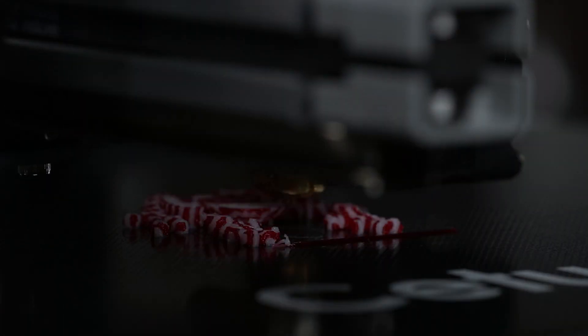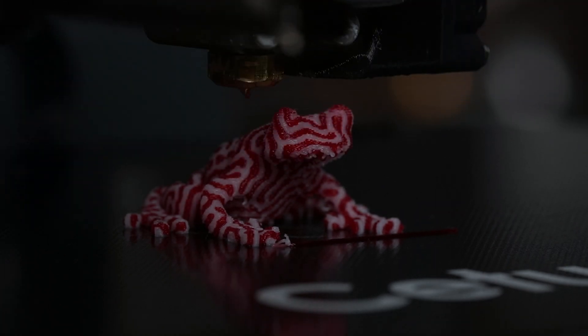Once up and running, I easily printed out one of these cute little test frogs. Then quickly made it a friend so it wouldn't get lonely. Don't judge me.